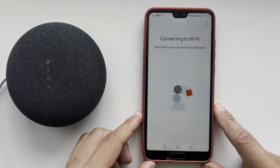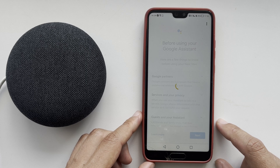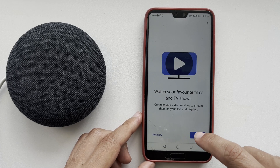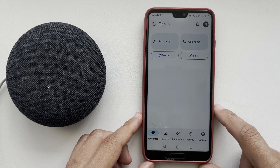Complete the device setup. Done — that's it! Now we know how to add Google Home Mini or Nest Mini to an existing Google Home. Thanks for watching. Please like and subscribe to the channel.